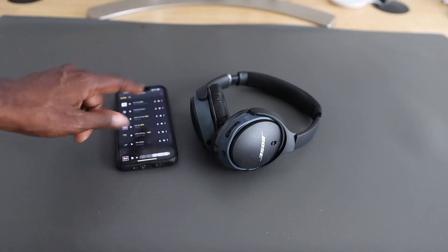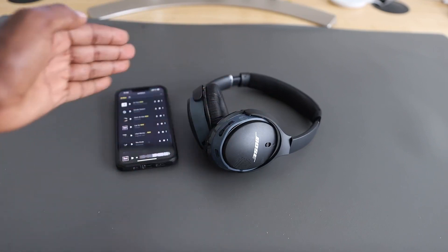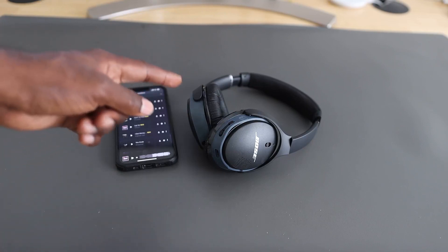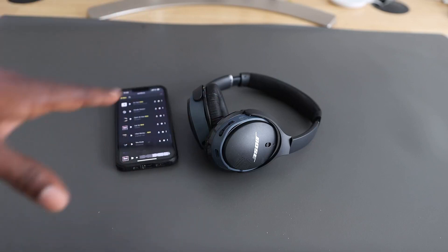I'm about to play some music on my phone and then turn on my Bose headphones — they're already Bluetooth connected. Once I turn them on, the sound will transfer from the phone to the headphones. Then you'll be able to hear what it sounds like from outside the headphones, like what people around you can hear while you're wearing them.